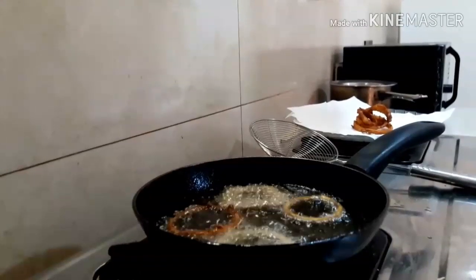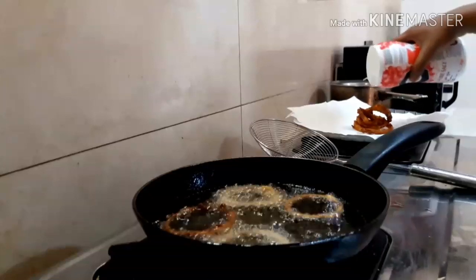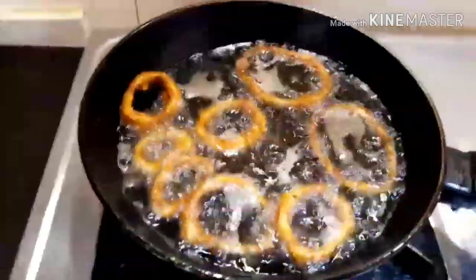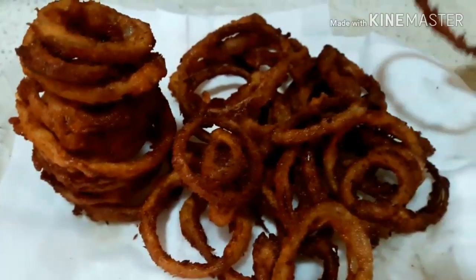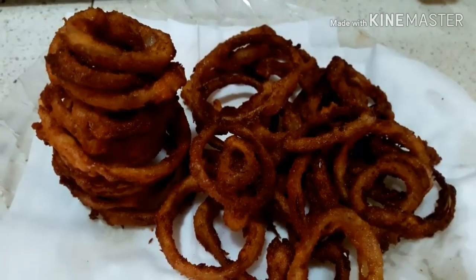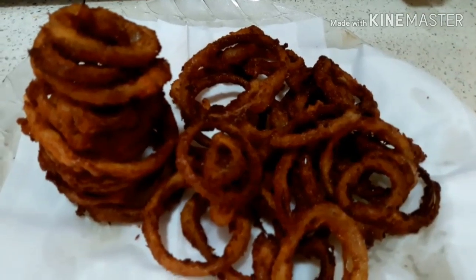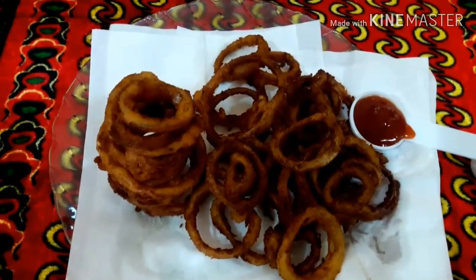Now we are going to fry it as well. If you add tomato ketchup, it's crispy and sweet. I'm going to cut it into rings. Thank you.